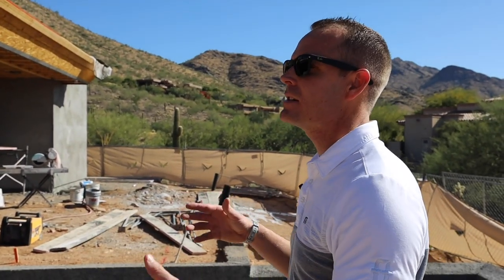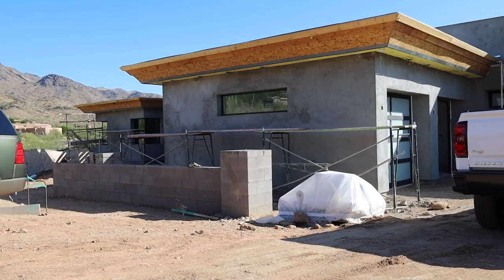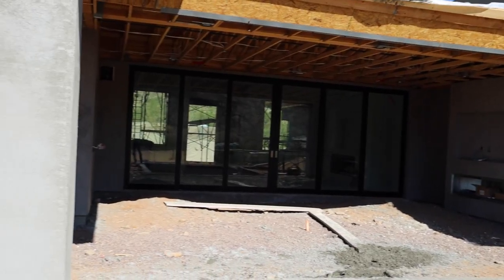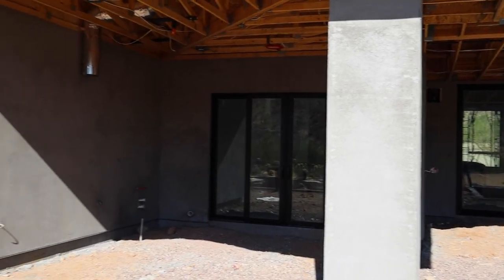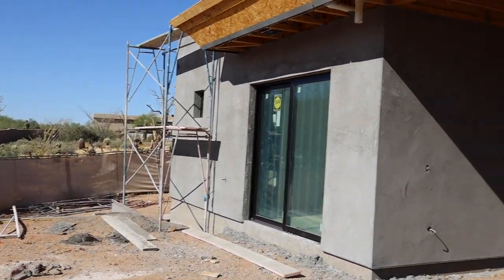This stage of construction is always a little bit more messy because when you're doing stucco, you have the scaffolding up. This is right before we come in and get a nice final grade. Once the stucco is complete, we'll come pour the concrete here on the back patio and then start working on the tile work.